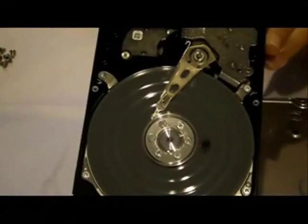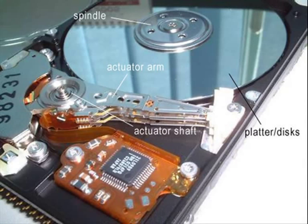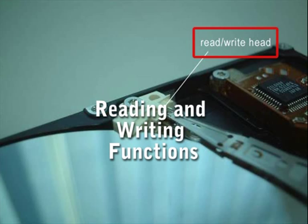The main components in the hard disk are the read-write head and the platter. The platter is where the data is stored in microscopic areas called magnetic domains, or the magnetic material. The read-write head is the key component that performs the reading and writing functions.